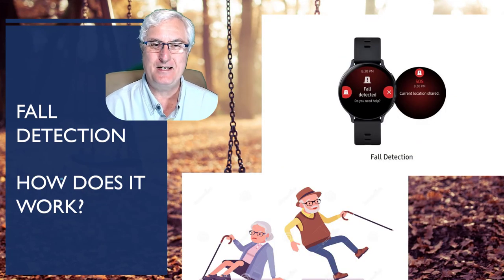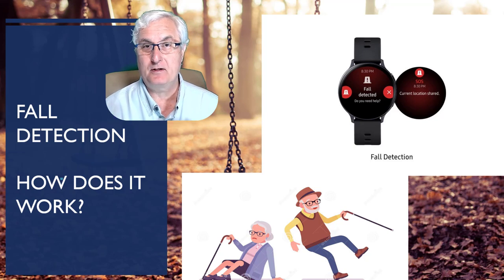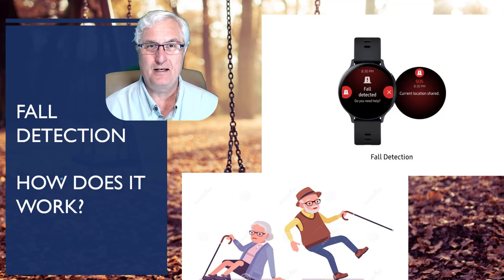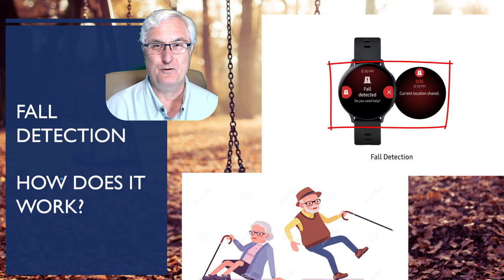How does fall detection work? There's the act of falling, and people can fall either forward, backward, or sidewards. As a result of the fall, the accelerometer through the software identifies this and then sends an emergency notification through your phone.